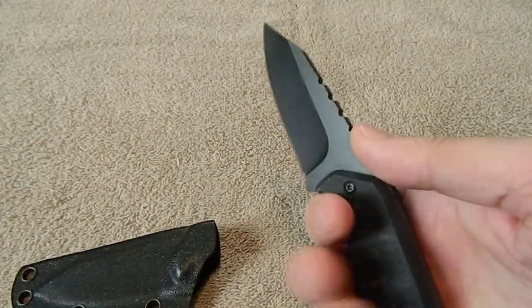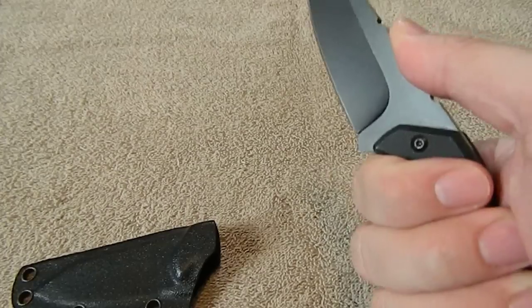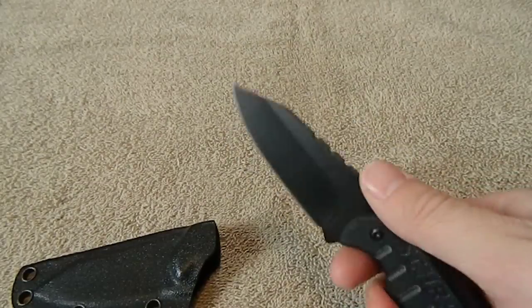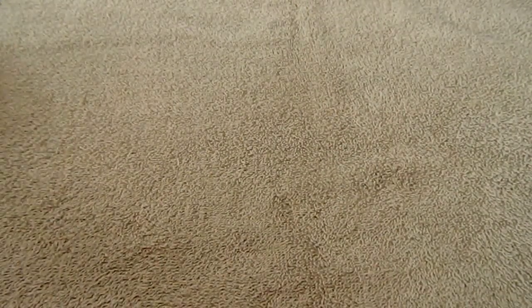I did a review on this already. That is my Schrade SCHF-16. I love this knife — you guys know I like the shape, the design, the way it feels, the G10, everything about it minus the weight and a few other trivial things. You've probably already seen the review. If you haven't, check it out. Love the knife — good design, good maker, carried a lot.